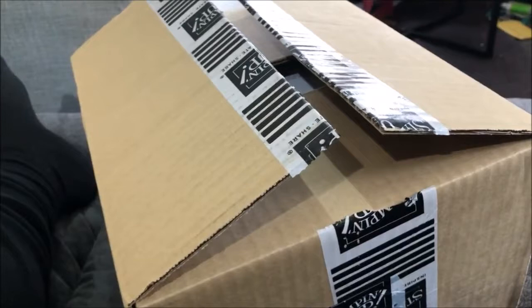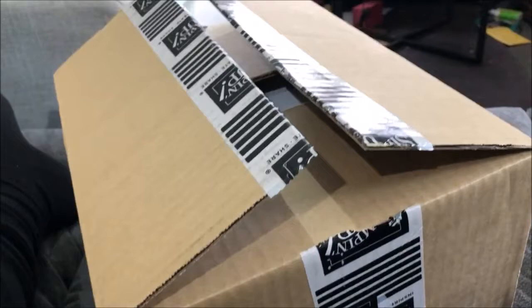Hey everyone, so I've got two Stampin' Up boxes here. I wasn't expecting them both to come at the same time, wasn't even expecting them to come today. So I'll just do this Stampin' Up haul and show what we have.